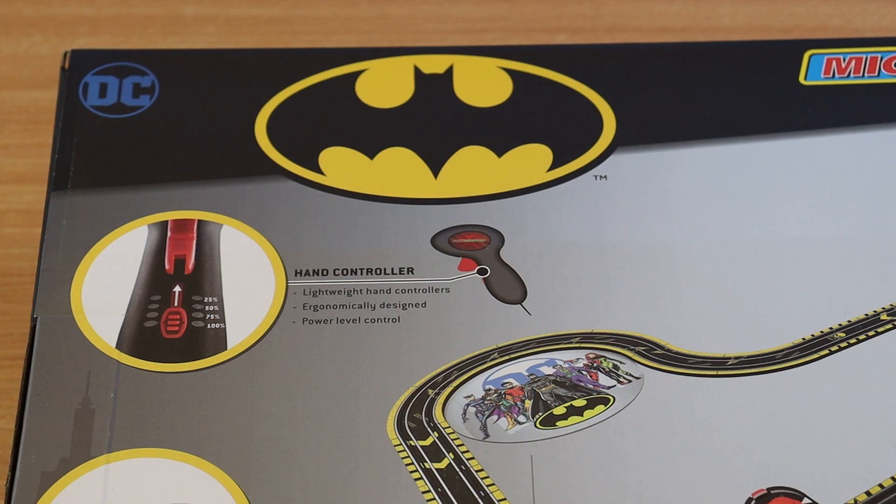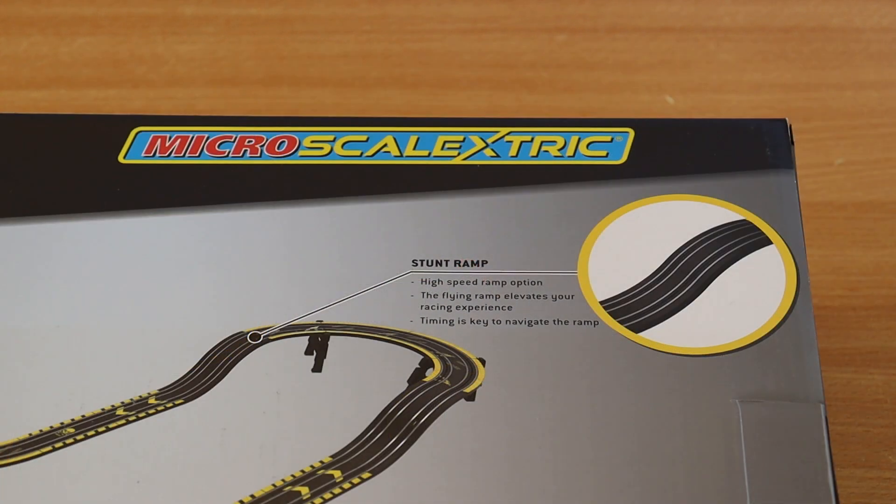The hand controller is a little bit smaller and really lightweight, so it's fine for little hands for the kids who are going to be playing. There's also a nice little treat — a stunt ramp. You can guess what's going to happen in this video. If you go too quick you'll go up the ramp and fly off the edge, which I did many times. It adds a nice challenge in controlling your speed.